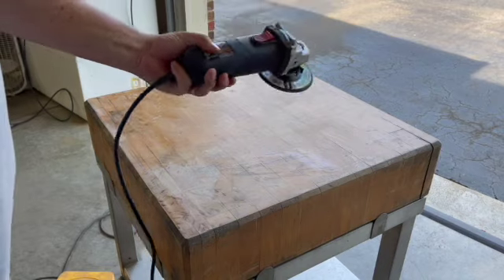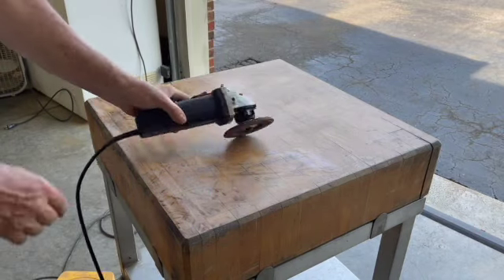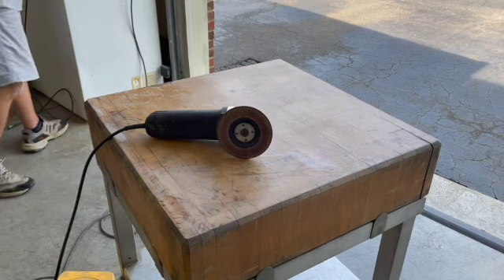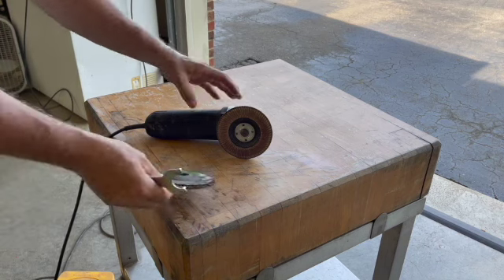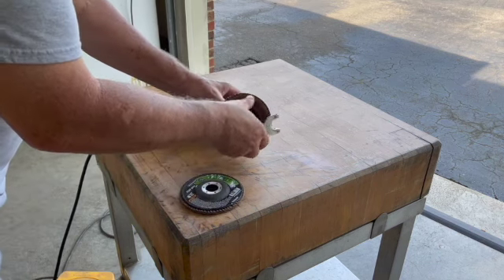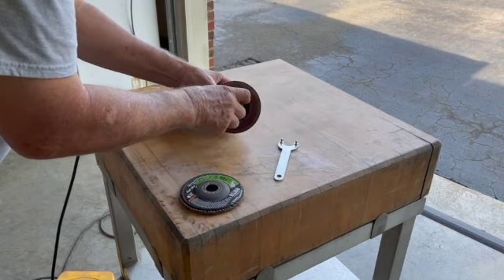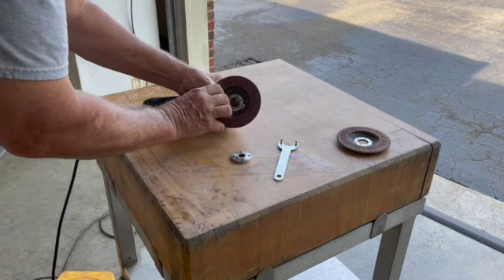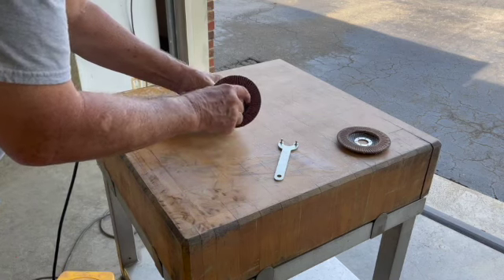Still have a little bit of burning going on. I'm going to change out and put the 36 grit on and see what happens on both sides and corners.